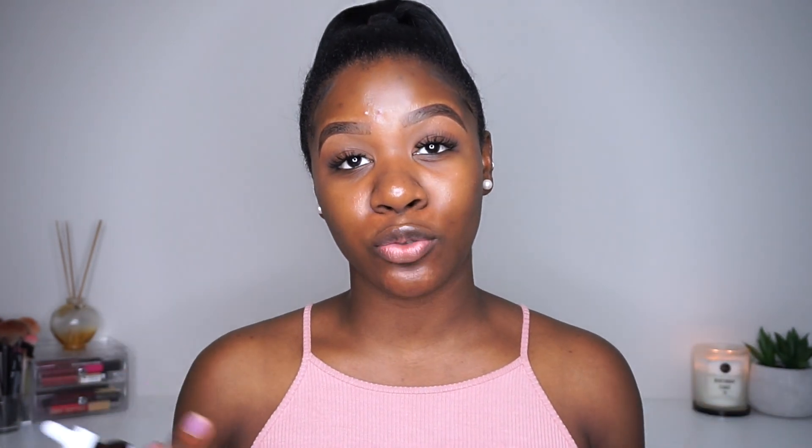The first thing I do is prep my skin with skincare. I use these two right here — I cannot start my foundation without them. This is a hyaluronic serum from Advanced Clinicals, and I also use the Clinique Dramatically Different Moisturizing Gel. These two are bomb for skin prep, that's why my skin looks really shiny and healthy right now. I do have a few breakouts, so bear with me. That's the first key step when it comes to foundation.